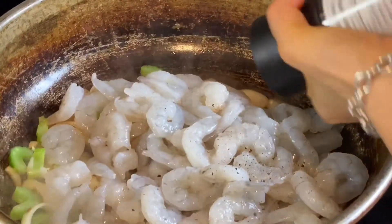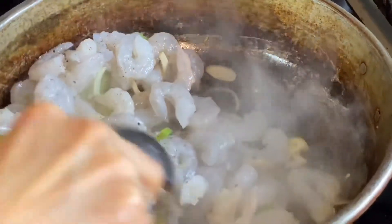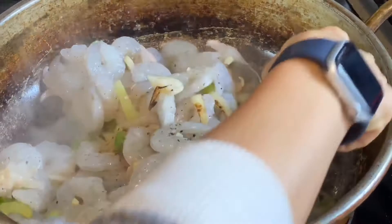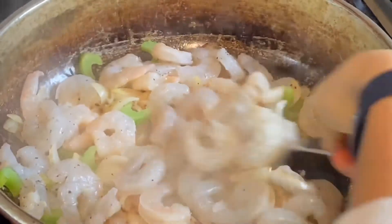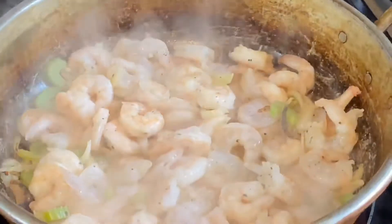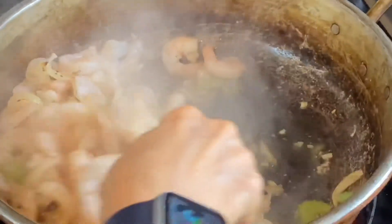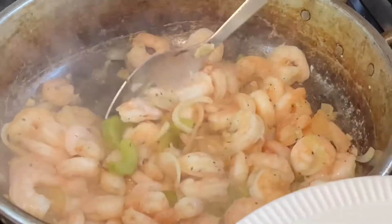Ground black pepper — a lot of black pepper. Make sure you turn them pink and you are ready. Let's cook it in.